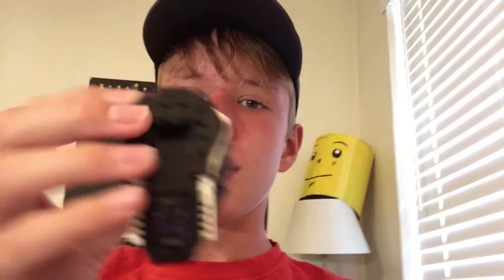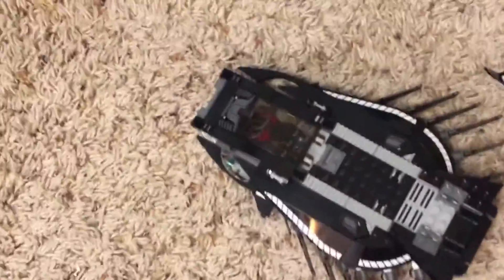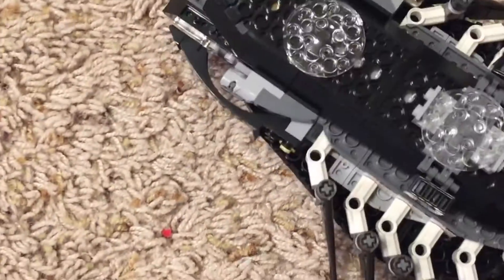It looks like it is intact, so now moving on to the larger Lego plane. Going over here — it looks like it is mostly intact except for some piece over here. I'm not sure where this goes.